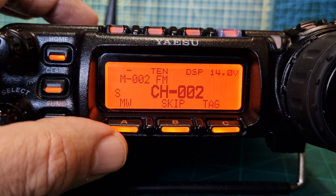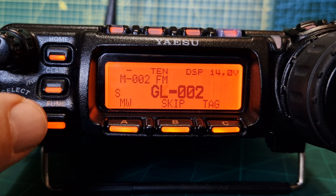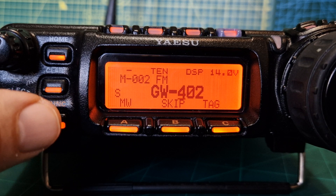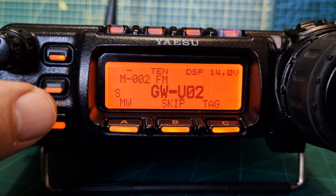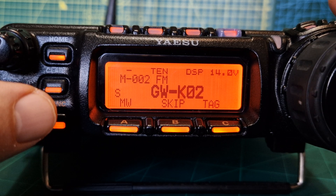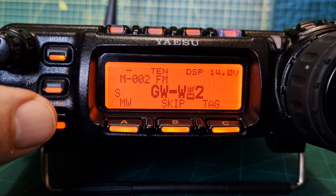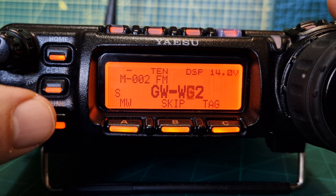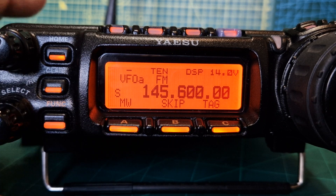Now we start to turn with the large VFO to enter GB3WR. So we go G, then turn with the channel knob across — W, we can leave the flat line. Turn the channel knob and turn this to G. I'm just going to go WR for now. It's quite sensitive — it cycles through small letters, capitals, and numbers. Right, we'll leave it as that for now, then just push it again.